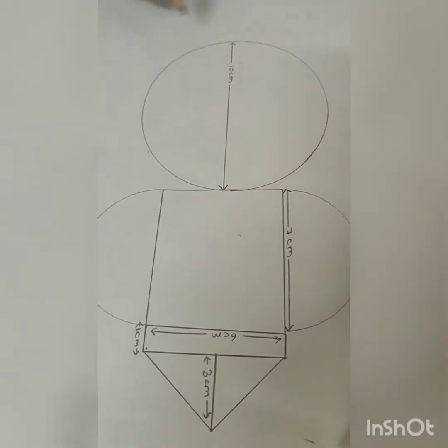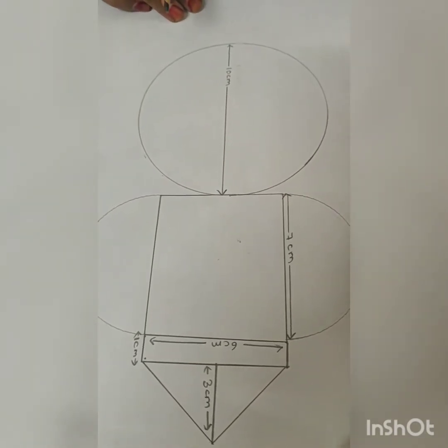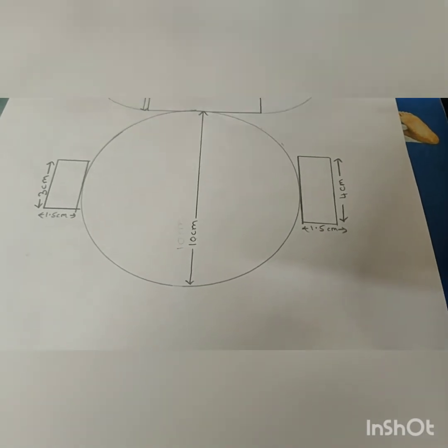Next draw the circle — this is the stomach of Ganesha. Next draw a rectangle for two hands.